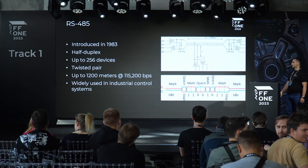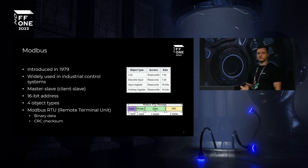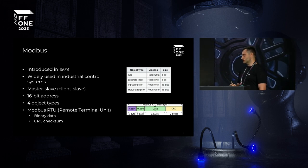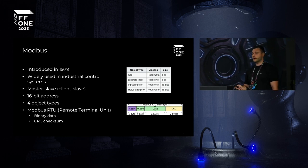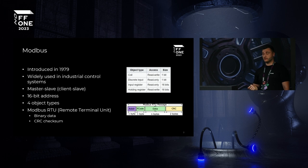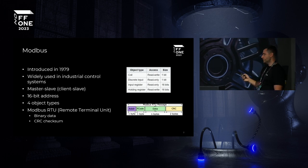They use the industry-standard RS-485, a time-tested protocol used everywhere in industry. Data is transmitted over two wires that can be up to a kilometer long. They also use Modbus, another well-tested industrial protocol. It operates on a request-response basis, with 16-bit addresses for each object. Modbus RTU is the remote terminal unit that acquires binary data and includes a CRC. After sniffing traffic from the device to the controller, we confirmed the traffic is not encrypted.